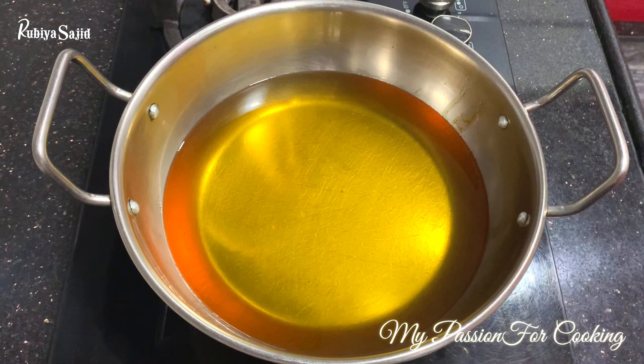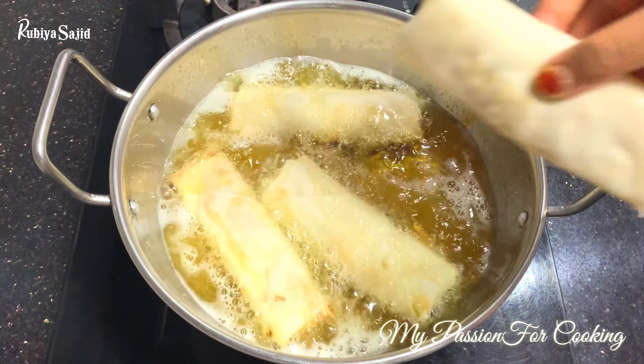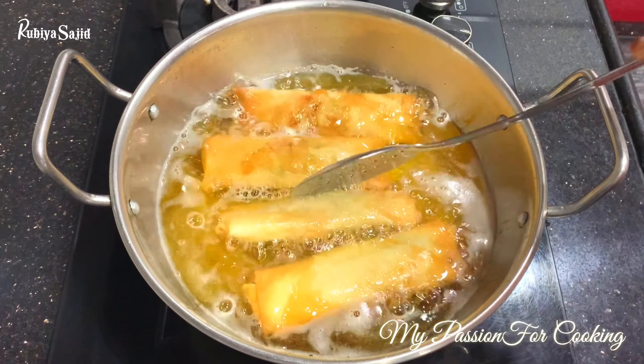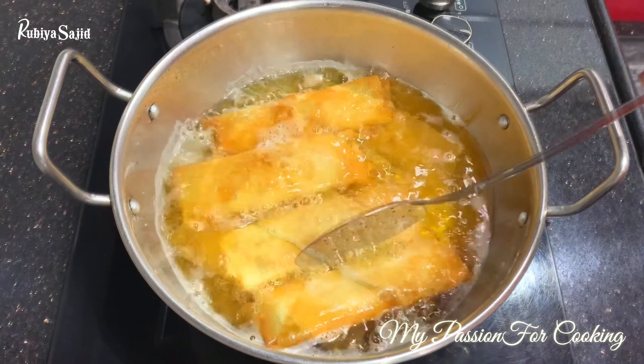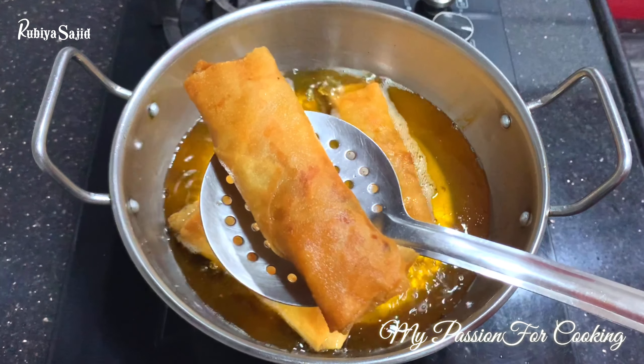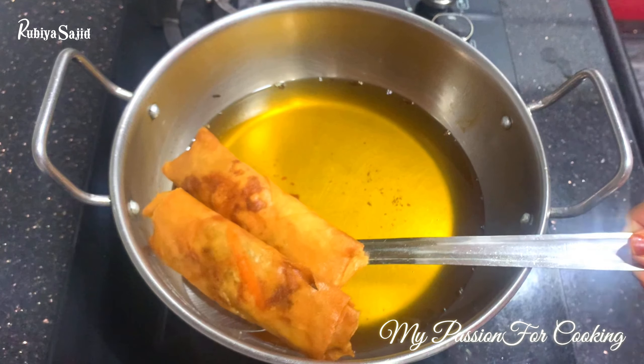When your oil is hot, add the rolls — make sure you don't overcrowd the pan. Keep the flame on low. Fry until a light golden color appears, then don't forget to drain them on a paper towel to remove excess oil.